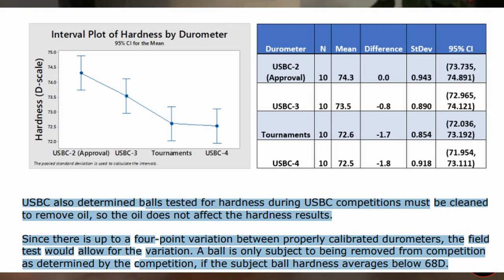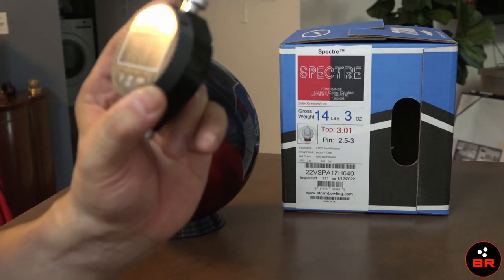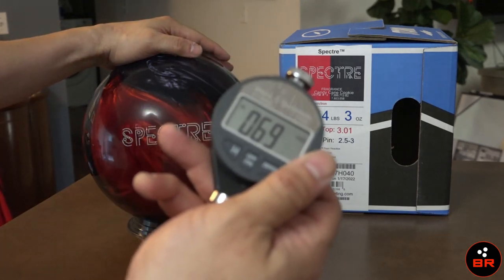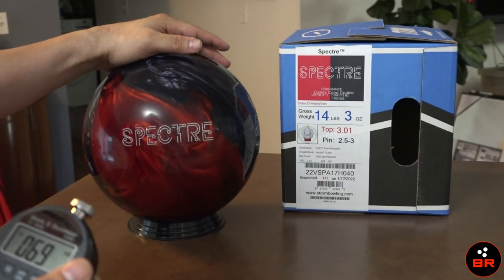Somebody can fact check me on that. I'm going to see if I can, when I put this video up, put that in as an overlay. But if that's really true and we can do 68D hardness, then this ball, as it is out of the box right now, is reading 69 and should meet USBC specifications for sanctioned competition.